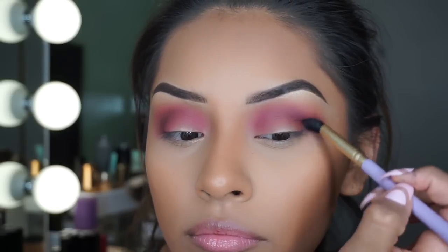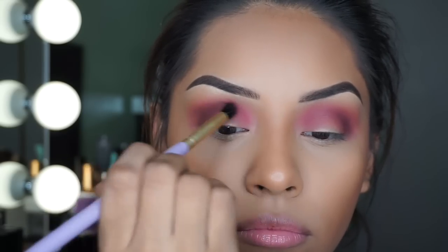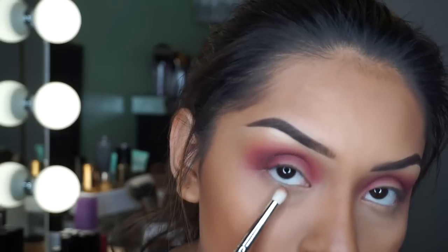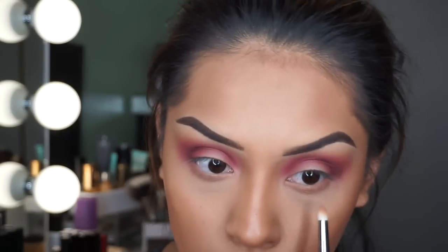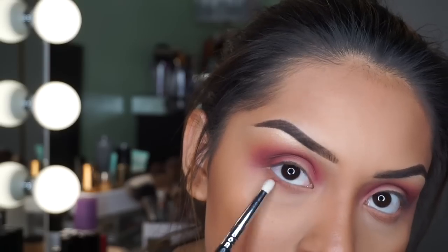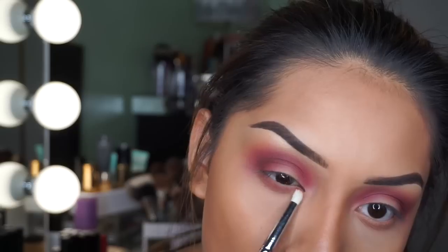Now taking this smudger brush from Pretty Bar — I'll list the name down below — I'm going to be taking 'Transition' and 'Bestie' and blending them on my lower lash line, and then taking another smudger brush and adding 'Wine and Dine' to the lower lash line as well.